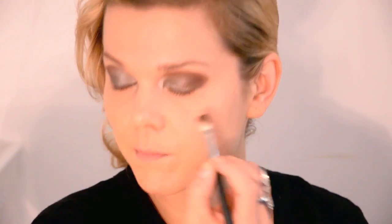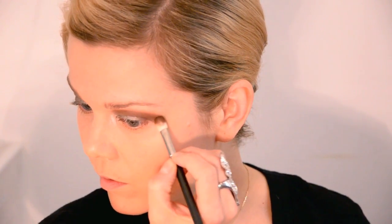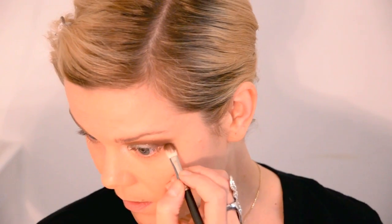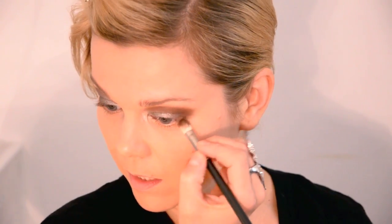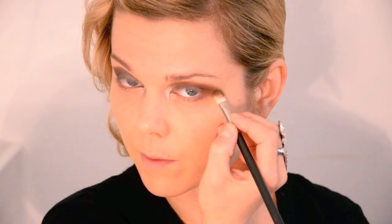Depending on your eye shape, I'm going all the way to my eyebrow, but really depending on your own eyelid — that should determine how far up you go. I'm also going to take this under, maybe about a third of the way in, just with the same brush.